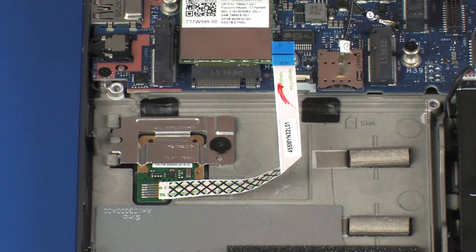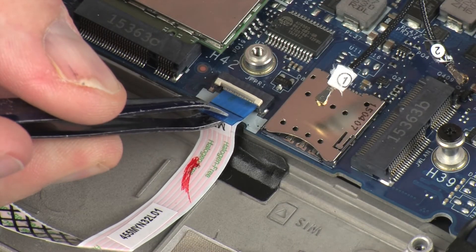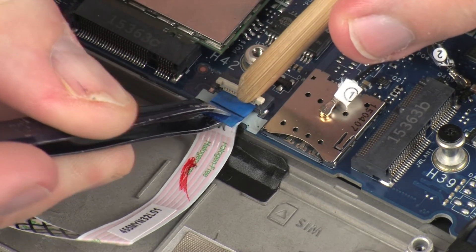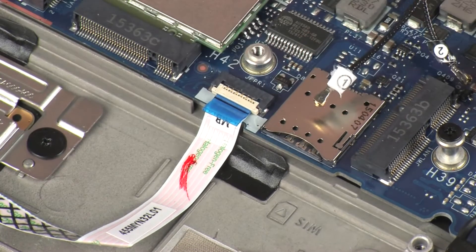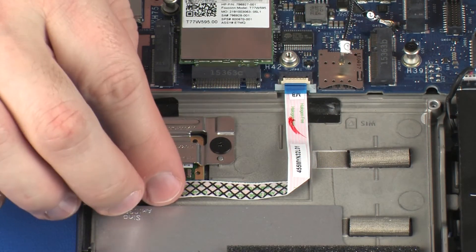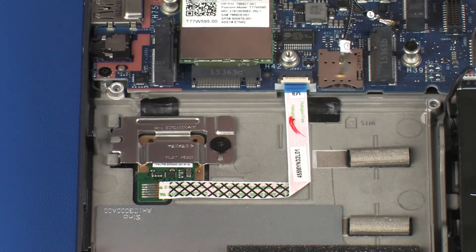Insert the fingerprint reader board ribbon cable into the fingerprint reader board ZIF connector on the system board, and press the locking bar down to lock the cable into place. CAUTION: Use care to prevent damaging the ZIF connector and ribbon cable. Apply pressure along the length of the fingerprint reader board ribbon cable to adhere it to the top cover.